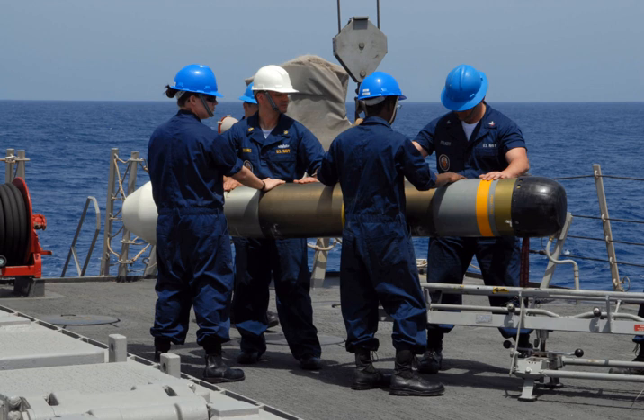The Mark 54 Lightweight Torpedo, formerly known as the Lightweight Hybrid Torpedo or LHT, is a standard 12.75-inch Antisubmarine Warfare torpedo used by the United States Navy.